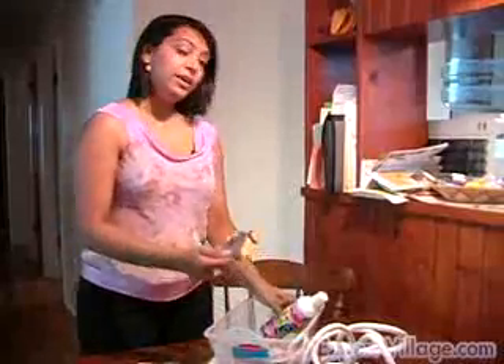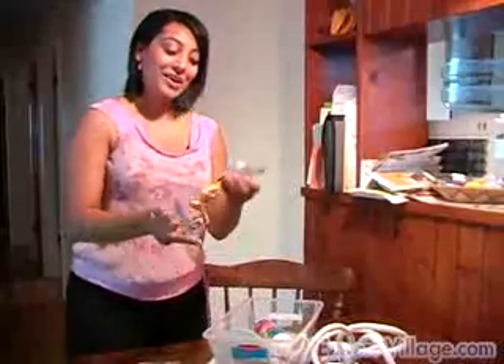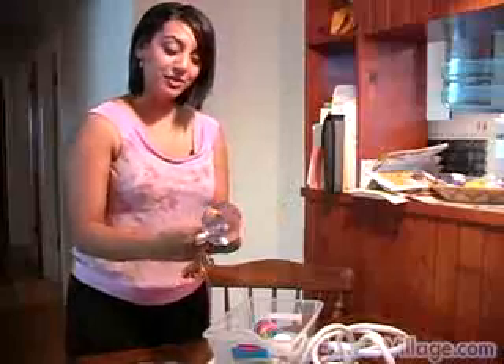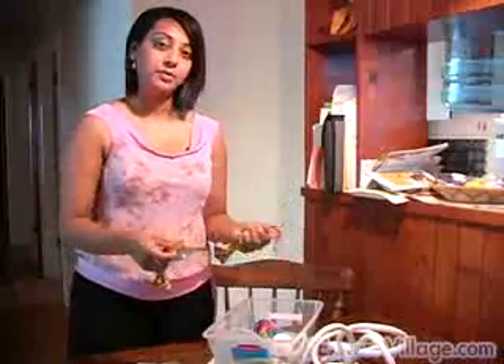Also, something I find very helpful and highly recommend are these — I call them bathtub tethers, and yes, that's what the label calls them too. These are available at your local pet store, as are all these supplies.